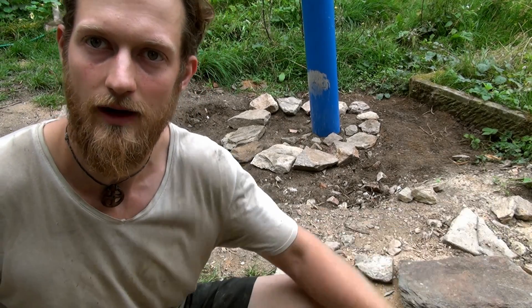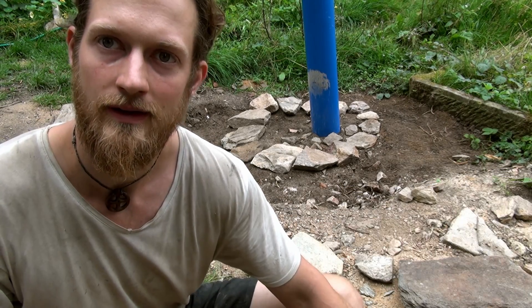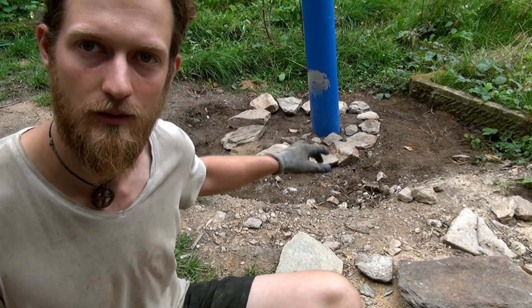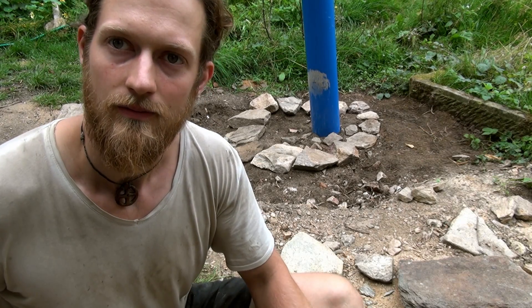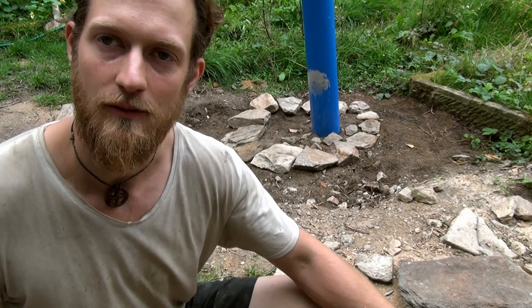Behind me you can see that I have leveled the ground around the well, and now I'm going to build a kind of stone top round well — not just to make it look cool, but also to serve as a base for the hand pump that I'm going to install later.